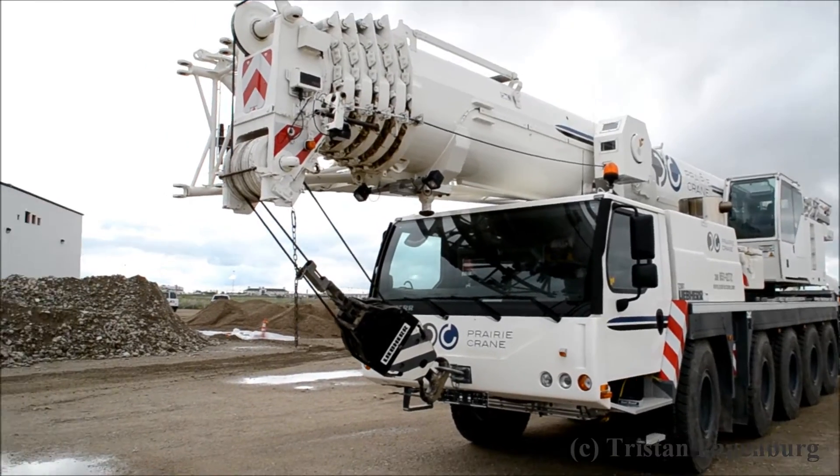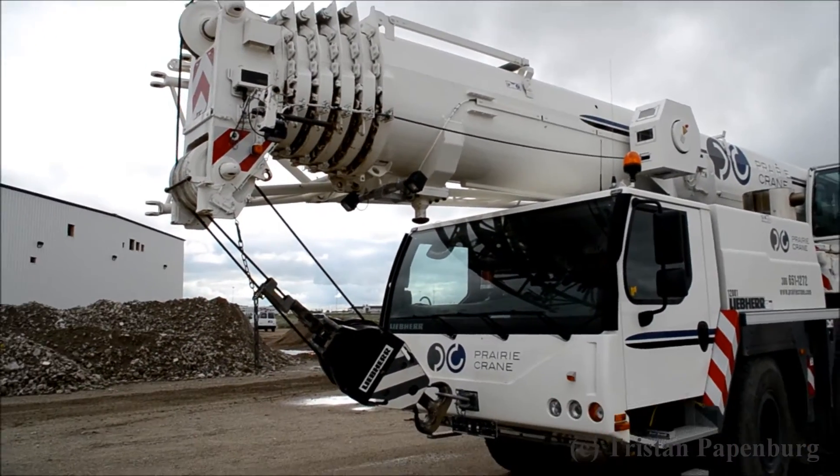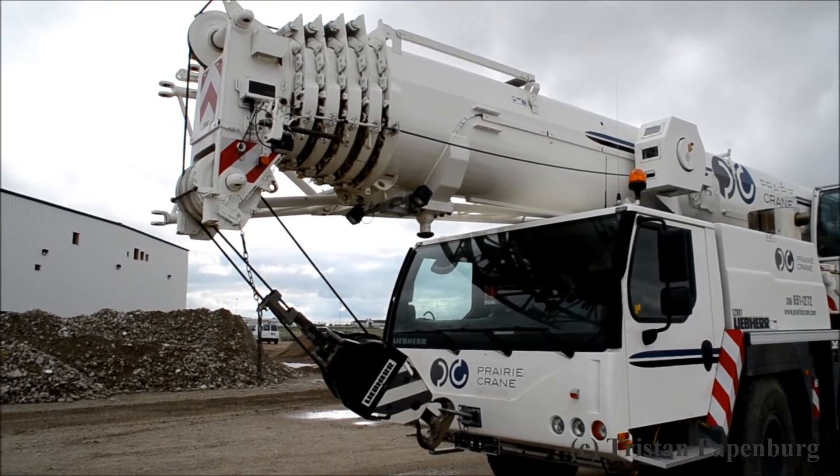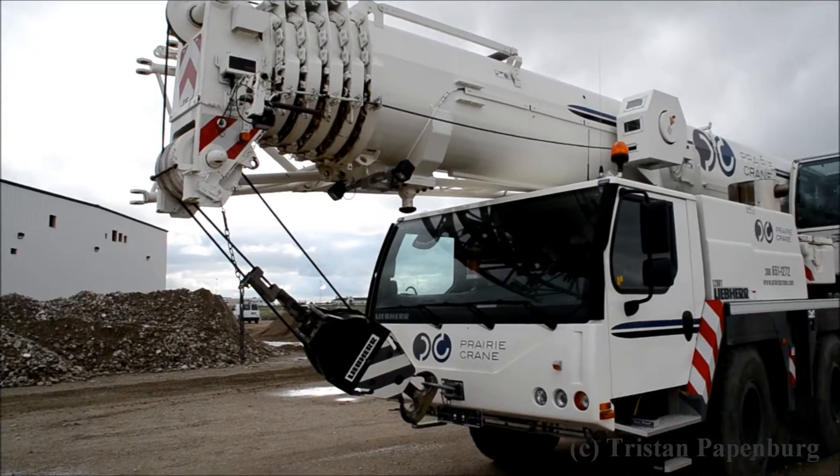So we're going to start at the front. It's a 58 meter main boom with a swing away jib. It has a 7 meter insert somewhere else.